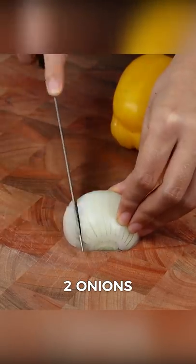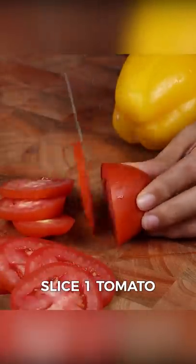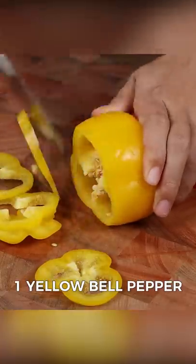Cut them in half and slice them very thin. Then slice one tomato. Also use one yellow bell pepper.